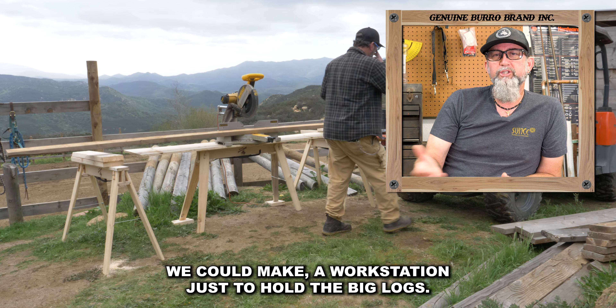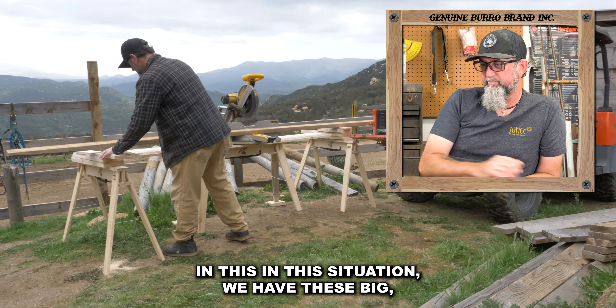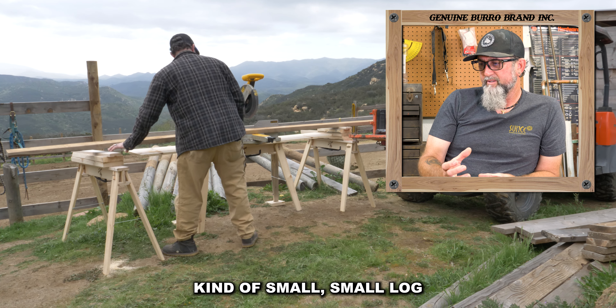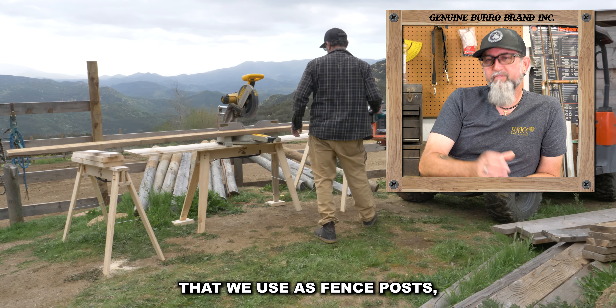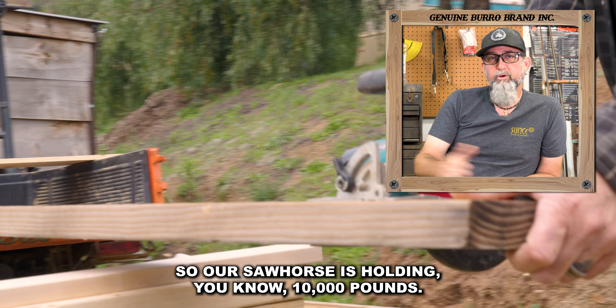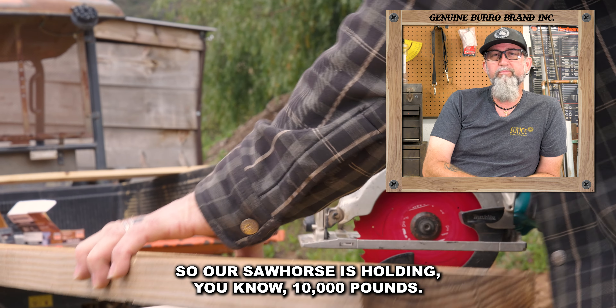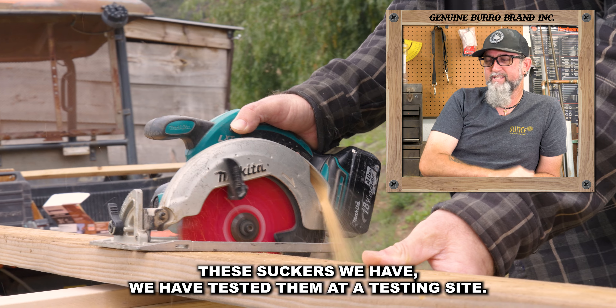We could make a workstation just to hold the big logs. Like in this situation, we have these big small logs that we use as fence posts, and it's a pretty large piece of material. So our sawhorses hold — we have tested them — 10,000 pounds. These suckers, we have tested them at a testing site.